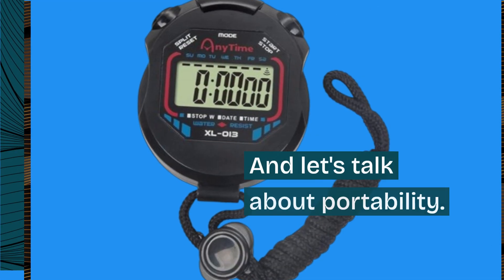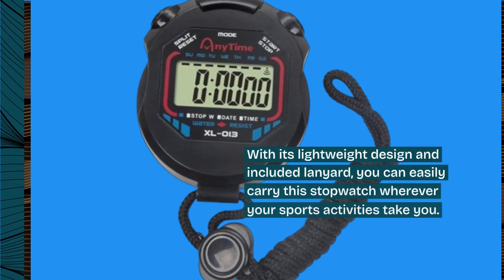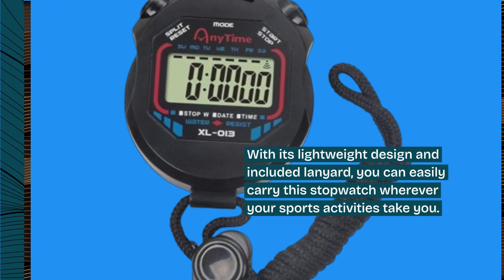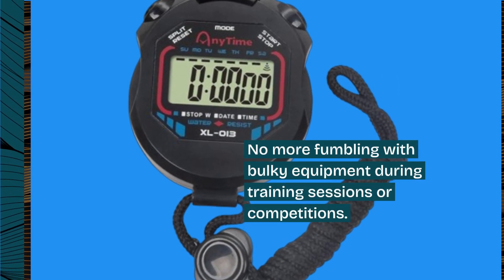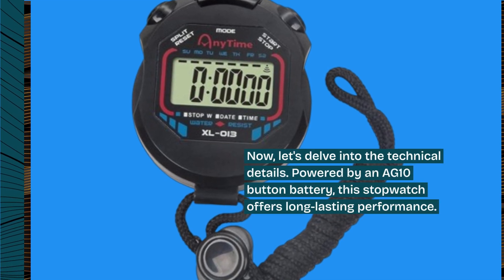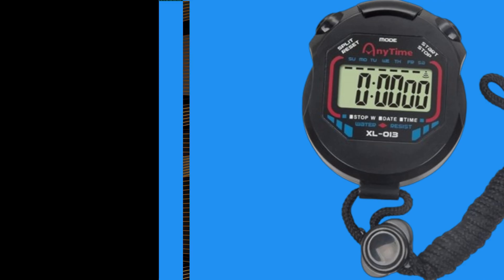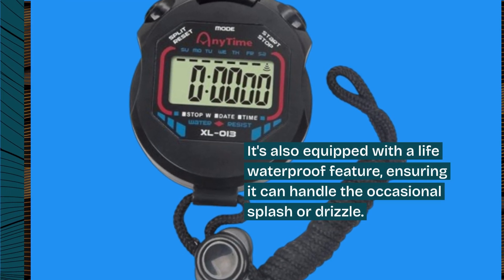Let's talk about portability. With its lightweight design and included lanyard, you can easily carry this stopwatch wherever your sports activities take you. No more fumbling with bulky equipment during training sessions or competitions. Powered by an AG10 button battery, this stopwatch offers long-lasting performance. It's also equipped with a life-waterproof feature, ensuring it can handle the occasional splash or drizzle.